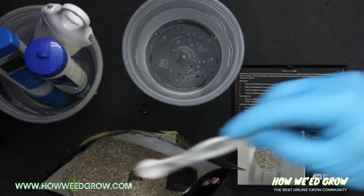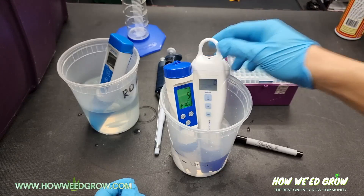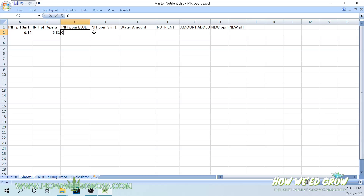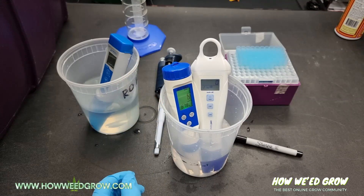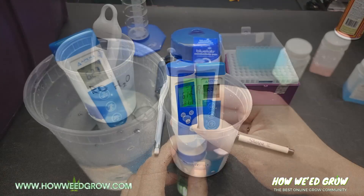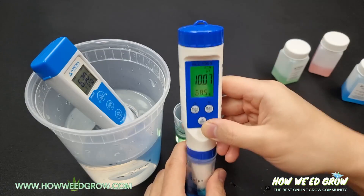Powder supplements will be measured using a tared digital scale. The initial and final ppm will be measured using two new TDS meters set at a 500 scale. Devices are the Blue Labs Pencon and a generic RC Yago. Initial pH and final pH will be measured using two fully calibrated pH meters. Devices are Apera's pH 60 and a generic RC Yago.